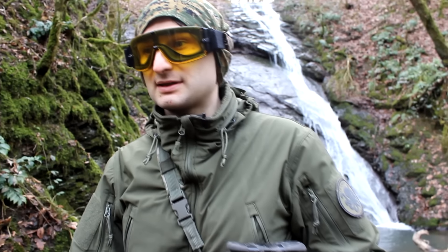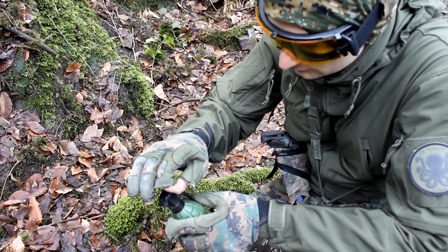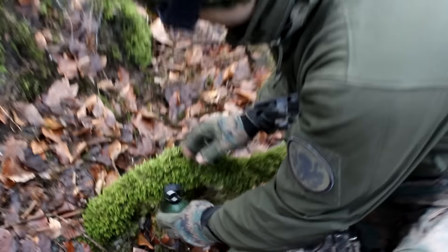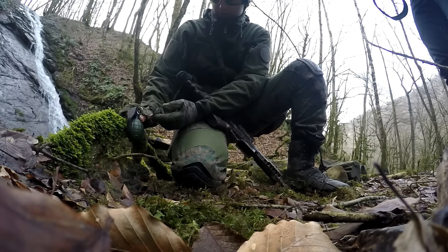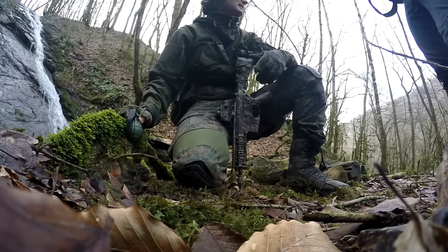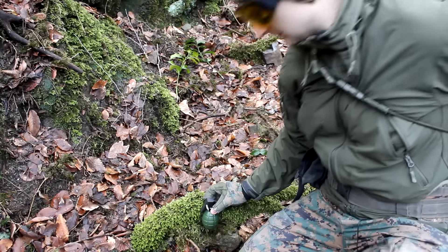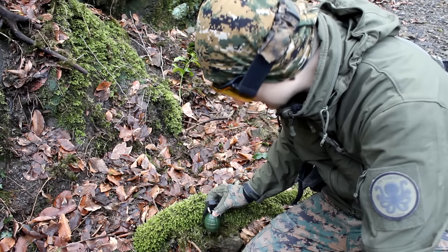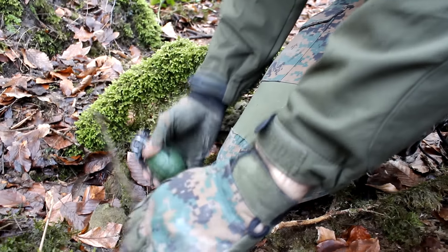This grenade is great for quickly mining a space and approaches to buildings or forest paths. Many people use grenades as tripwires. Since it has an active pin, it's very convenient to set up. You just need to bend the spoons out and place the grenade somewhere. You can fix it, screw it in, or weigh it down with a stone. But I personally don't use fishing line for tripwires with these grenades, because fishing line is easy to spot.